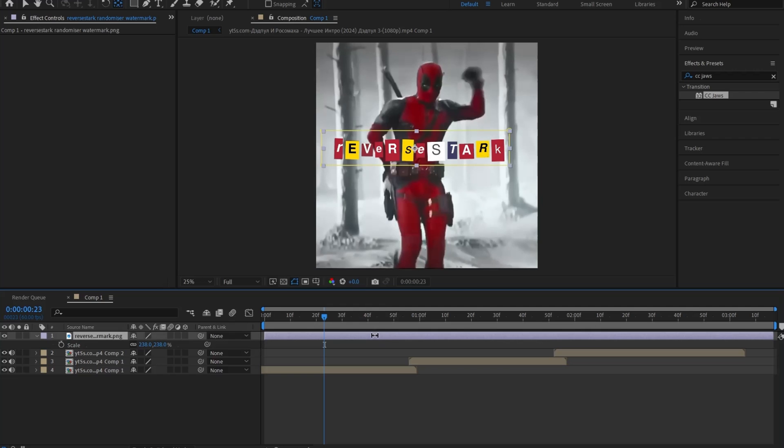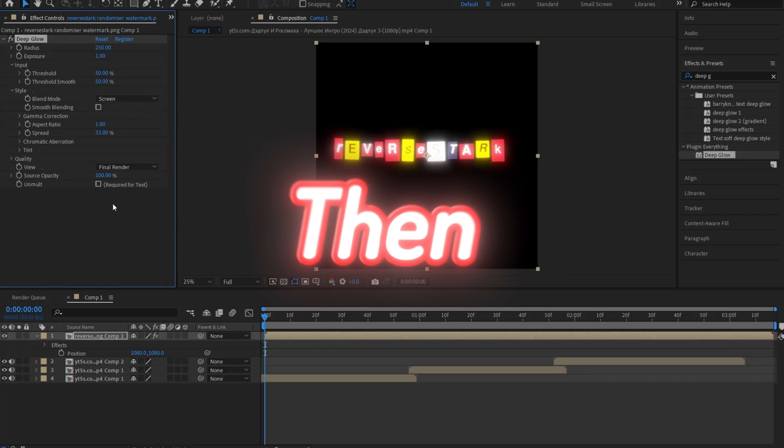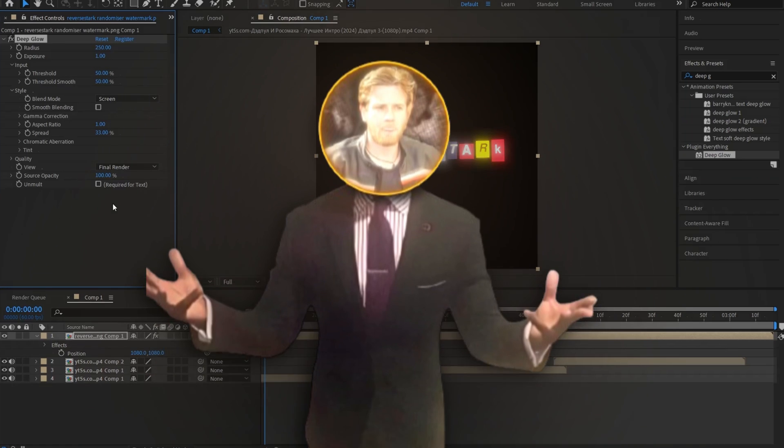From here, go ahead and pre-compose it by clicking Control+Shift+D, then go to the Effects and Presets panel and search up DeepGo and apply it to your clip. If you don't have this plugin, join my Discord server and ask in the editing help channel — either I'll get back to you or someone else will.